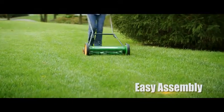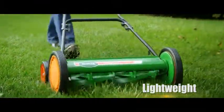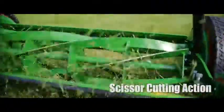The 20-inch Scotts reel mower is easy to assemble out of the box, and the lightweight design means you can maneuver well on uneven ground and hang it on a wall when the job is done.